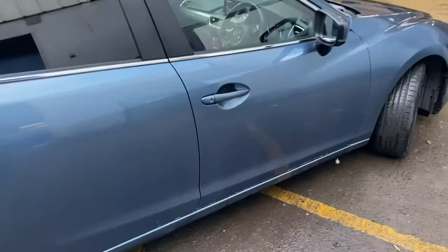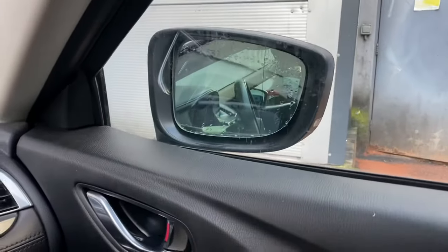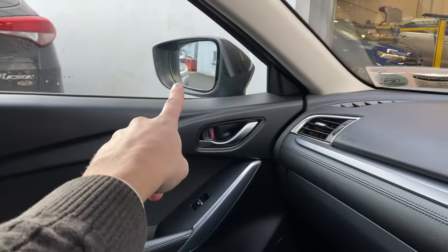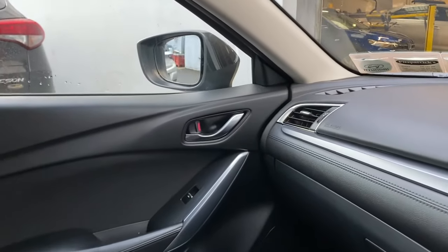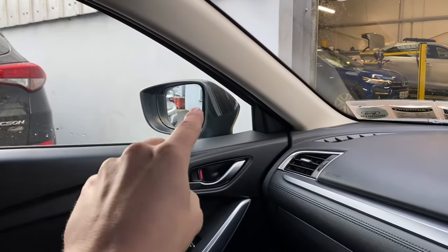We'd sold a Mazda 6 to somebody and they came back with an issue with the wing mirrors not folding in and out enough. What was happening was you'd go to fold in the door mirror and it would only fold halfway — it just wasn't enough. We made the mistake of ordering a new wing mirror, replaced it, it was working perfect. But then this one started doing it too, and we thought we'd have to order another wing mirror — it just didn't add up. So I did a small bit of research and it looks like all you have to do is grease these up.